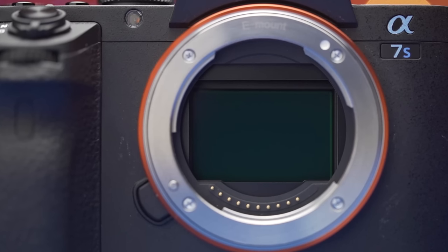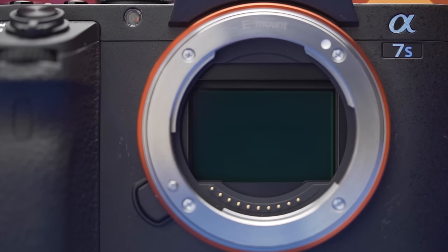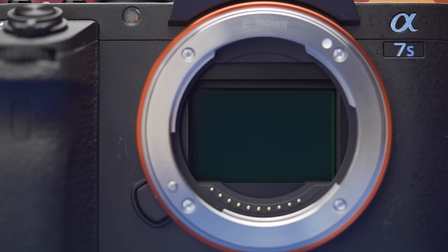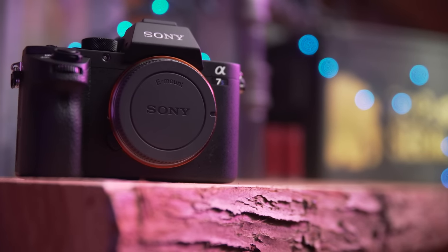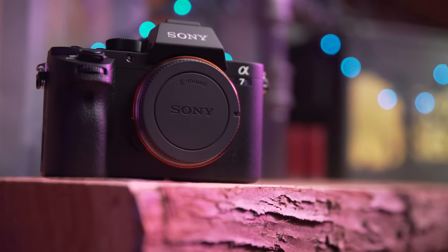When it comes to shows like CES, PAX, or Computex, lighting situations are varied and there's zero certainty to the situation you will be in. The Mark II gives us the peace of mind that no matter where we end up, we will be able to get the shots we need to complete our videos.